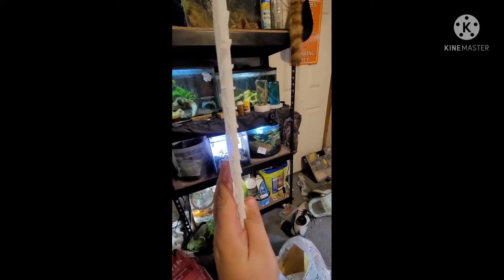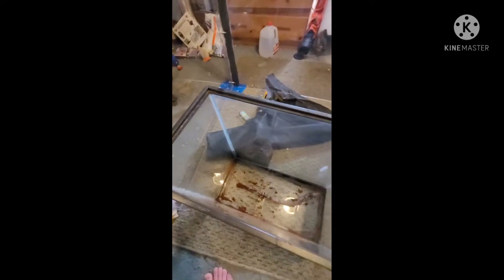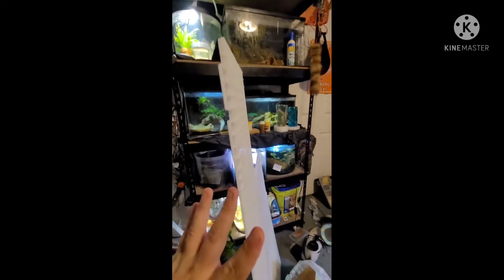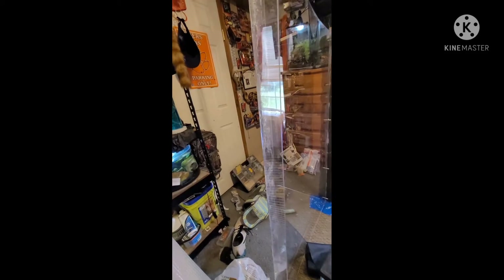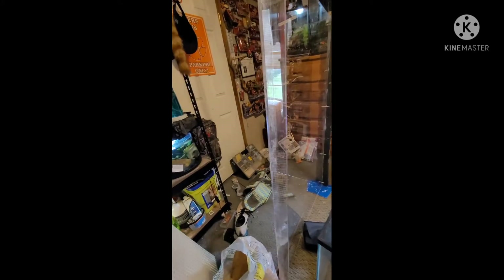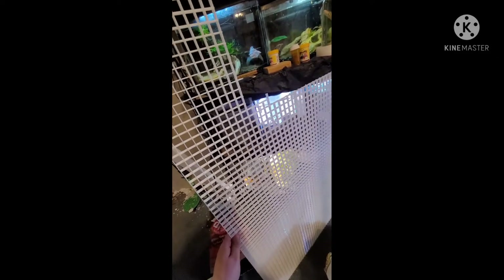If you're doing an egg crate drainage layer, first you want to cut it to the size of your tank. Place it over the top of your tank and cut out a square about the size of your tank, but make it go one extra square larger so it fits perfectly. After that you'll build little ledge supports. I'll throw up a picture of what it should look like from my last terrarium build. There's the picture of the last one I did. Now we'll get back to this one.